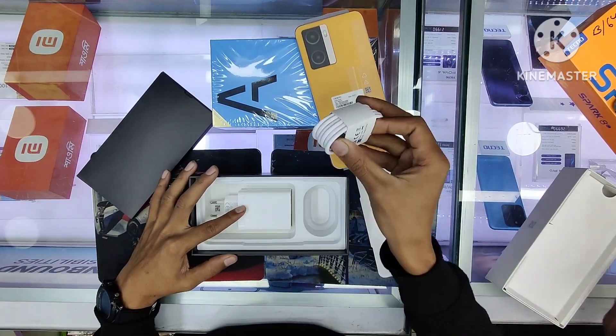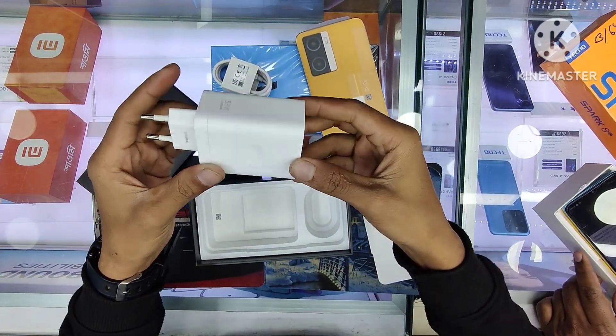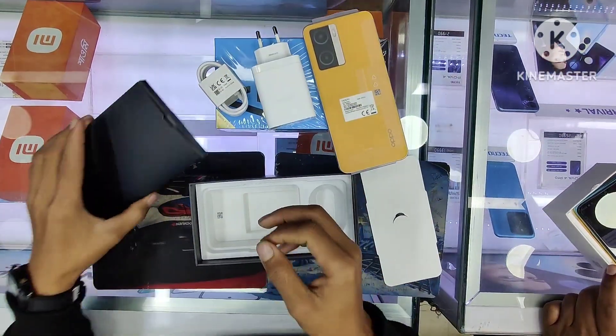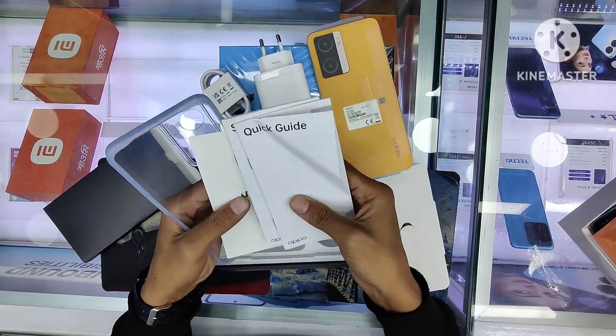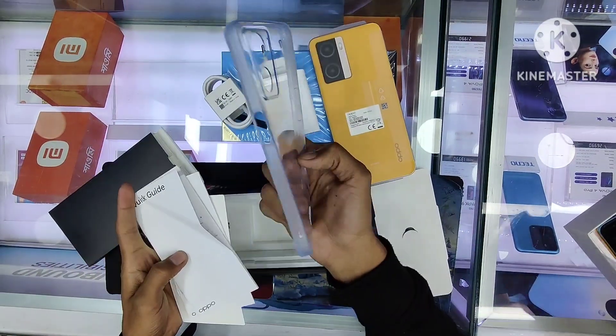In the box we have a Type C Cable, First Charging adapter, User Manual Guide, Safety Guide, SIM Key Ejector, and a Soft Plastic Back Cover.